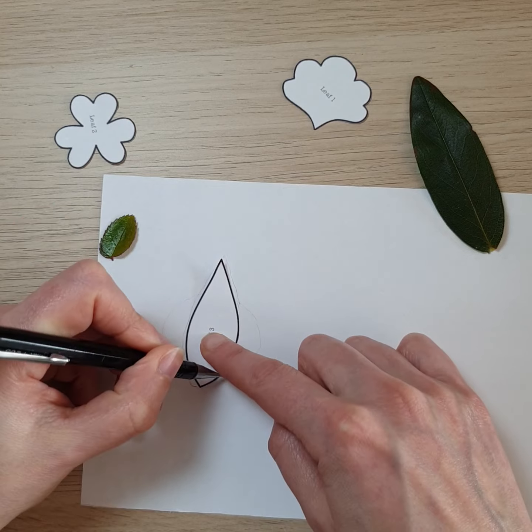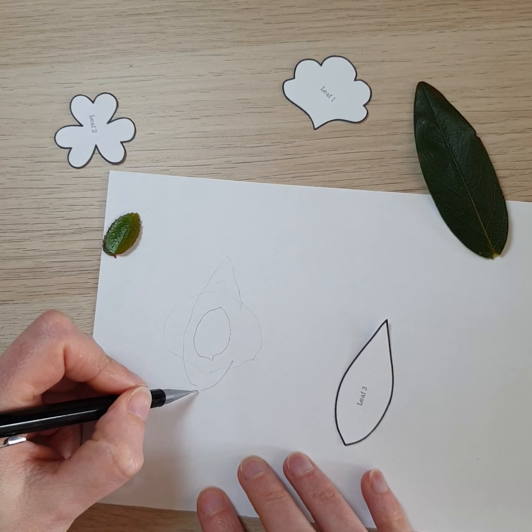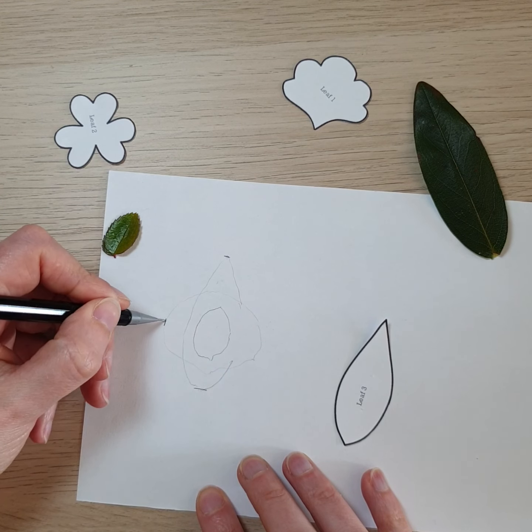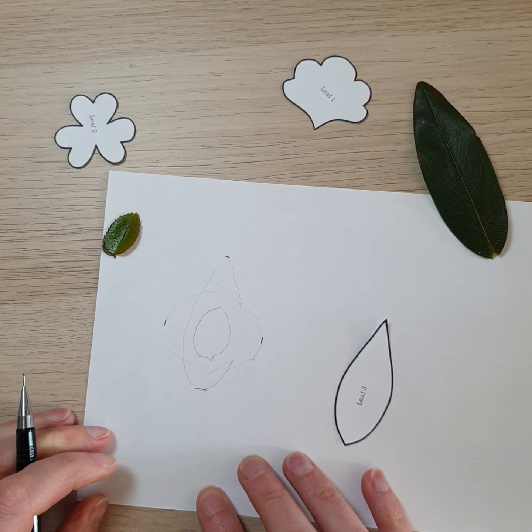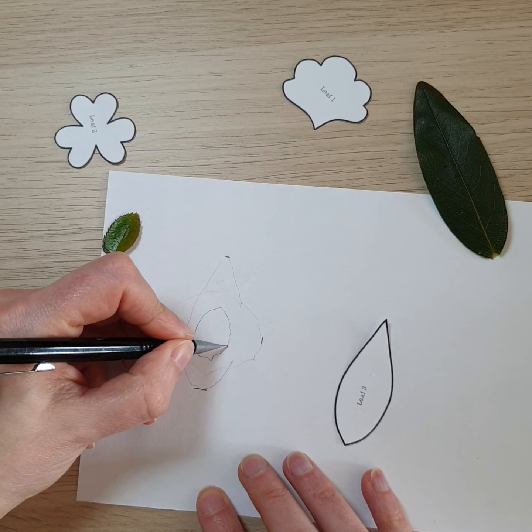I'll put this one over the top as well, so it gives us an idea that we don't really want to go outside a shape that's either this long or this wide — just as a guide.